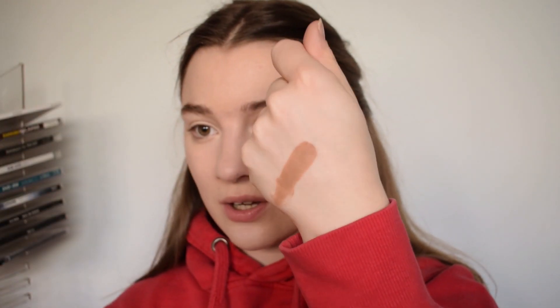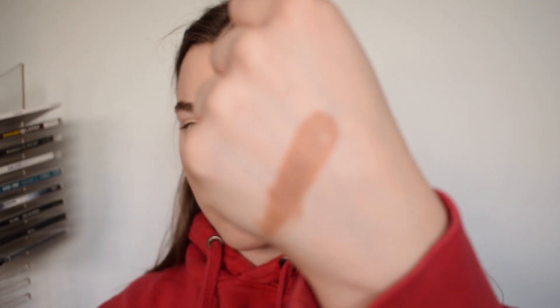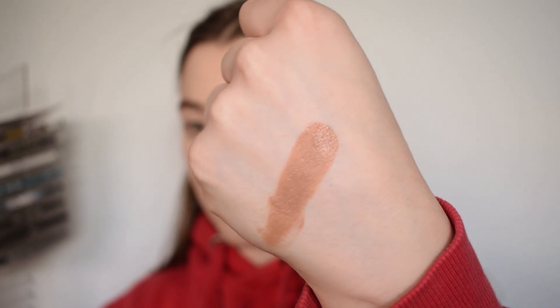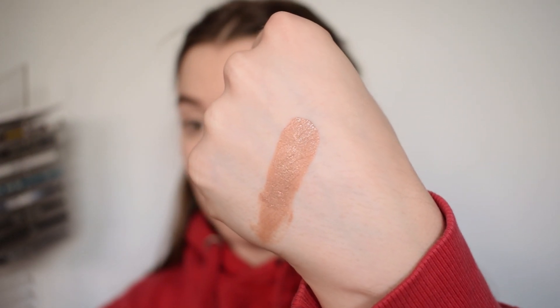There is one that is lighter than this, but it's very grey and it's actually meant to be a contouring shade, not a bronzing shade. I don't really contour that much anymore because I don't feel like it suits my face. So I decided to go with this one. This is the swatch of Butter Biscuit - it's very, very dewy. Look at that glow.